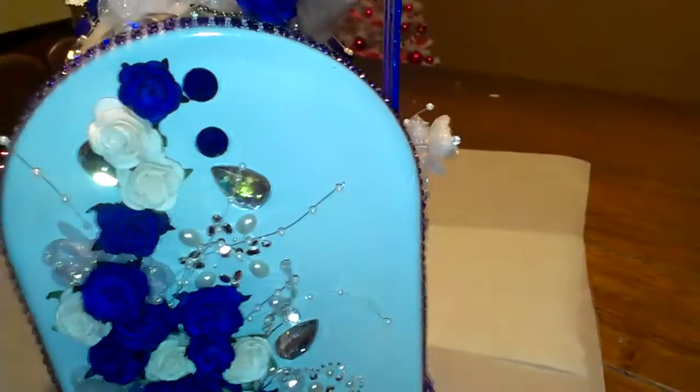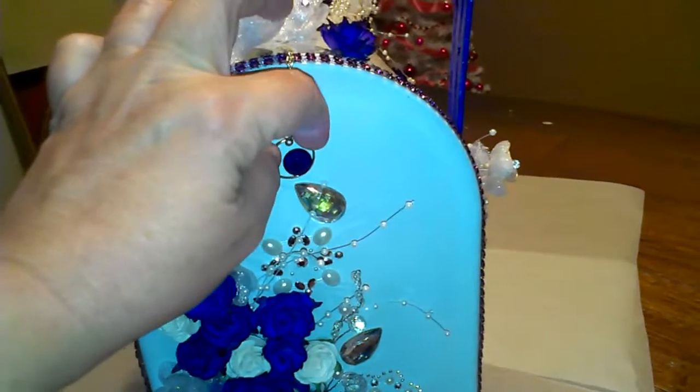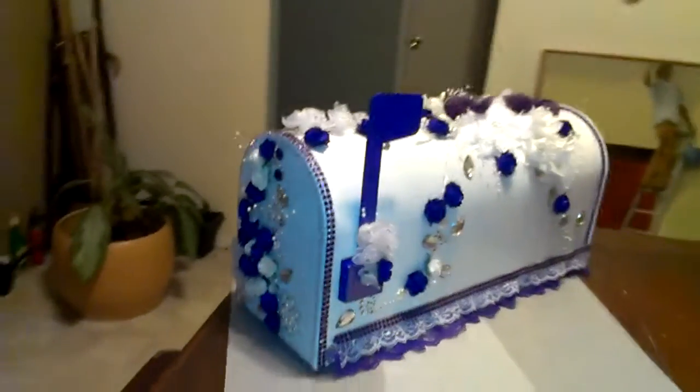Then you open the mailbox, and I even colored that little piece. So that is a wedding mailbox, and all I have left to do is put my stamp on the bottom. That's the mailbox — it's finished. I'll do a little slow roundabout so you can see it.